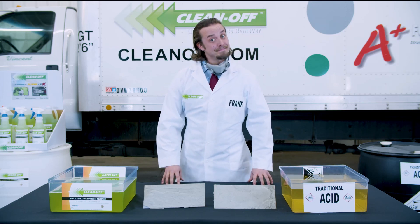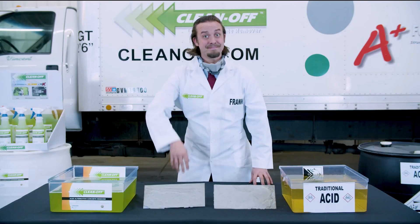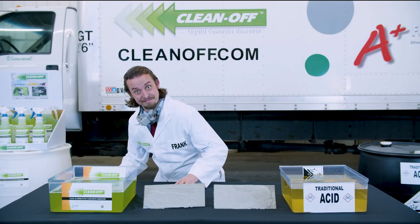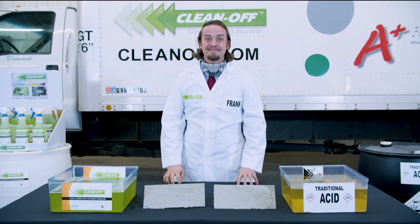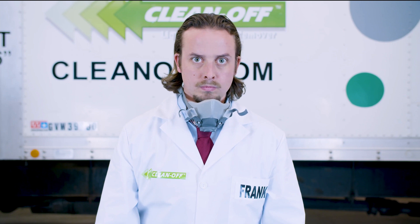To demonstrate how to safely and effectively remove dried-on concrete, Frank here. Hello Frank. We'll compare using Clean Off, the fast-acting, environmentally safe acid alternative that can be used on tools, vehicles, clothing, plus more, versus using a traditional, dangerous, and highly corrosive form of acid. Are you ready Frank?